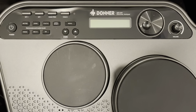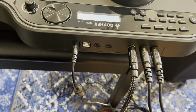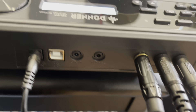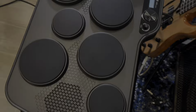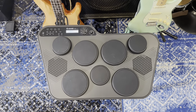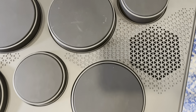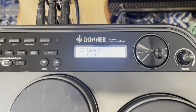Thank you guys so much for watching. I hope you enjoy this video. This sample pad has everything you need to quickly start making some beats and having some fun. You can plug headphones into it, you can plug your iPhone into it, and you can listen to your favorite songs and play along. There are also built-in sounds and songs, but if you want to connect it to your computer, you have many options to create your own sounds and beats.